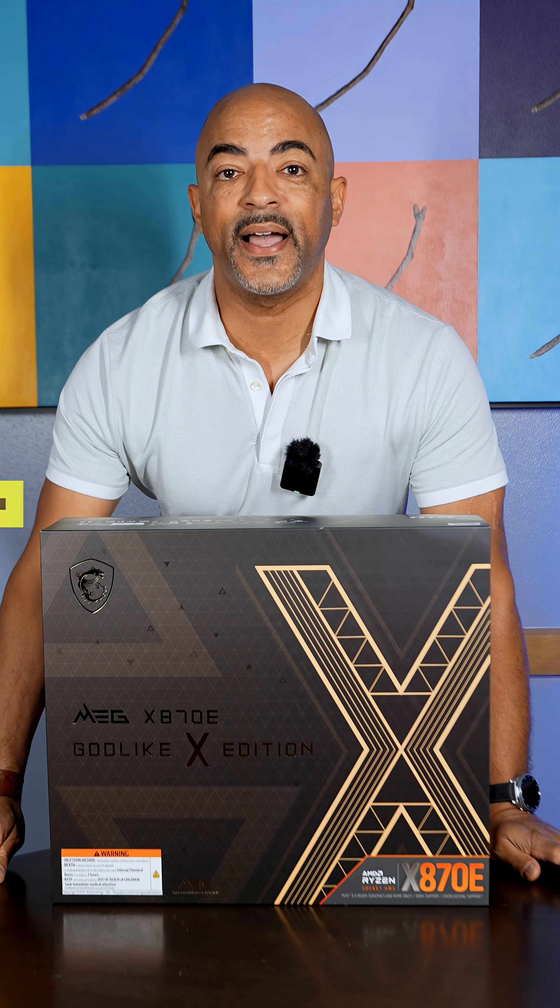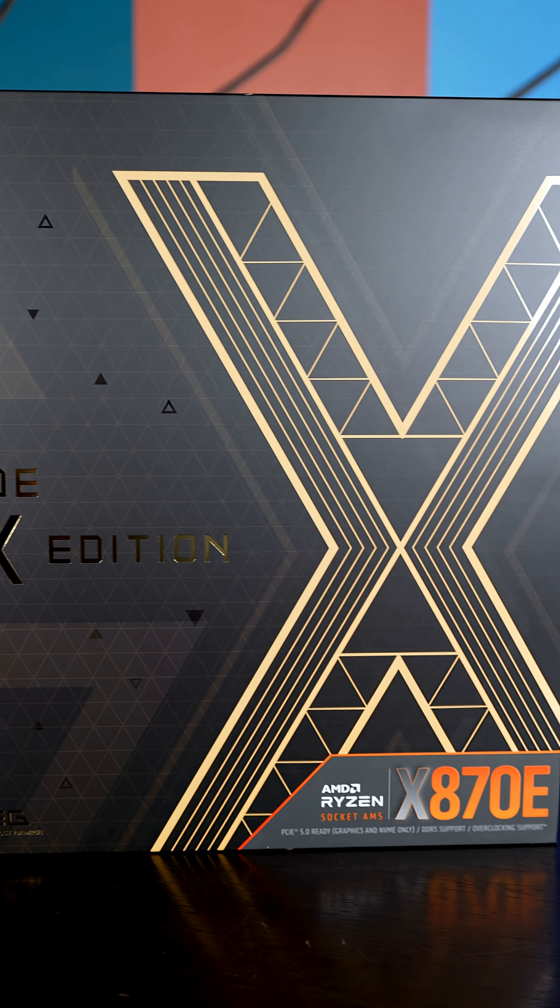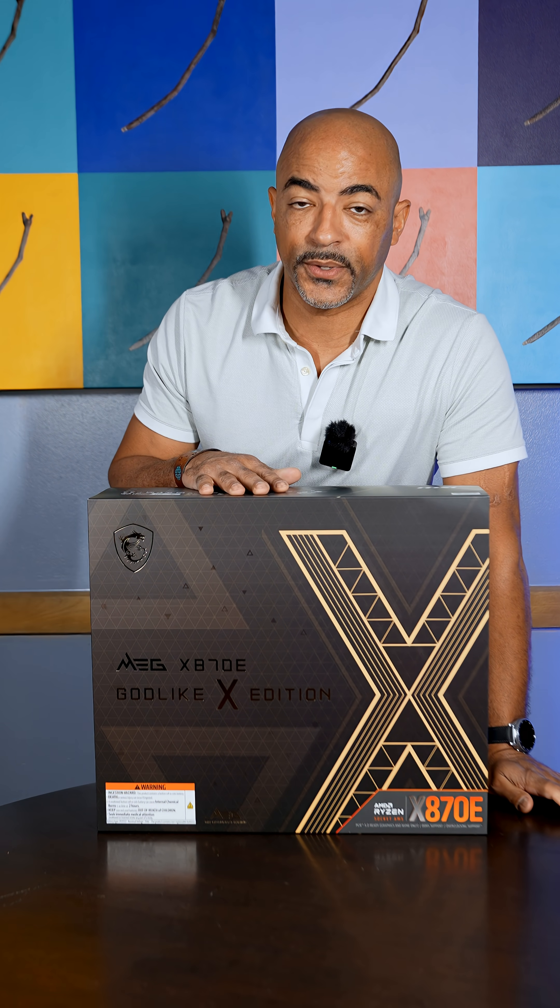Only 1,000 available worldwide. This is the new MSI MEG X870E Godlike 10th Anniversary Edition, and I have an engineering sample here. So I guess this makes this minus one out of a thousand?